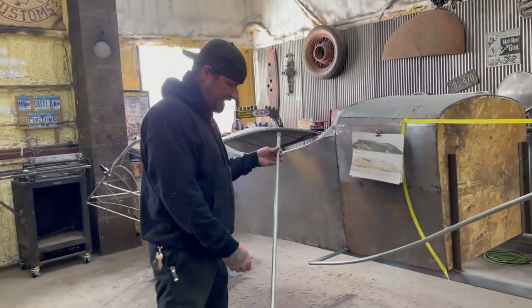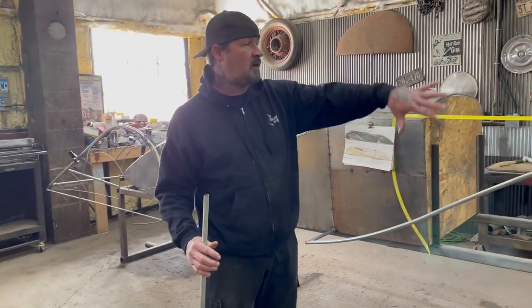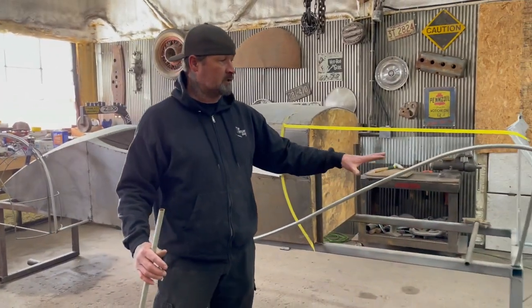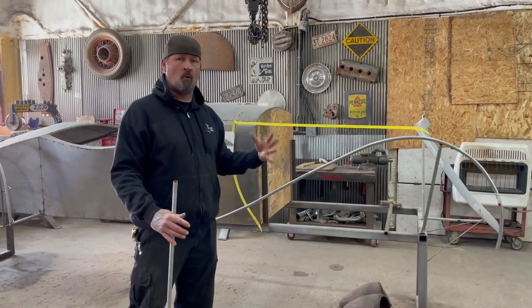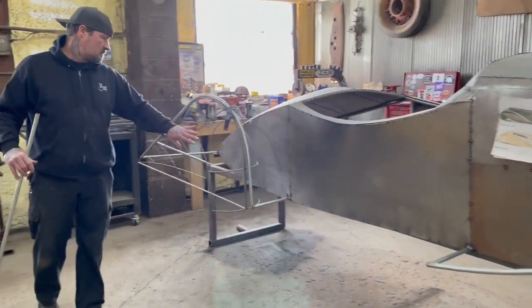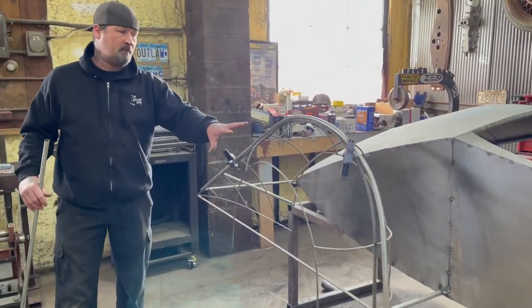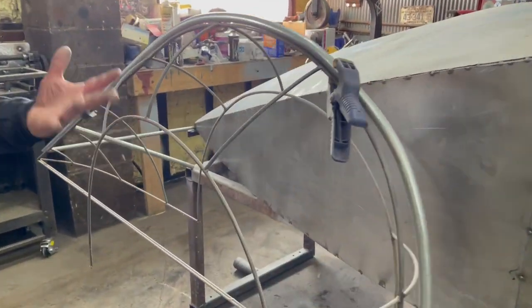What I do first is I take some half-inch metal conduit and I quickly rough out the shapes that I need so they're close to the size so that I can build a buck — a wire-form buck, which is this right here. Hopefully you can pick that up on camera. But this wire-form buck is actually what we're going to be building today, and I'll show you how I do it.